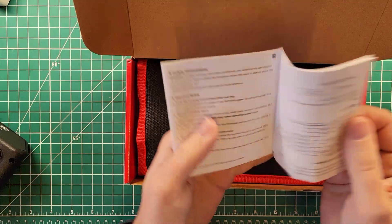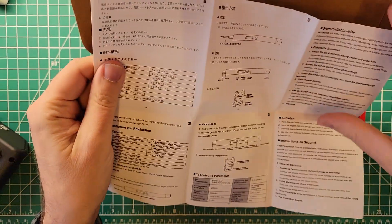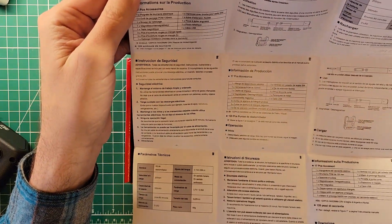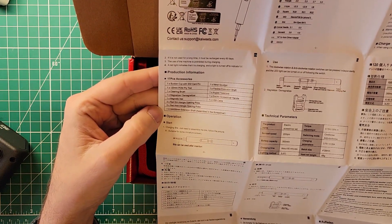So, owner's manual. I don't really know why we'd need an owner's manual for a screwdriver set. If you're the kind of person that uses screwdrivers, you're the kind of person that does not use owner's manuals. This is in every language except for English — nope, there it is. 17 pieces, though there's more than 17 pieces in here. I guess it's 17 pieces in addition to all the screwdriver bits.